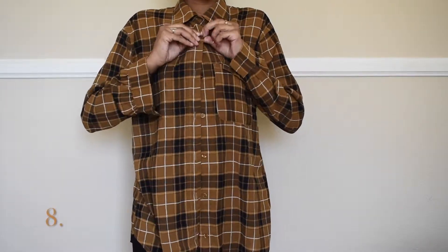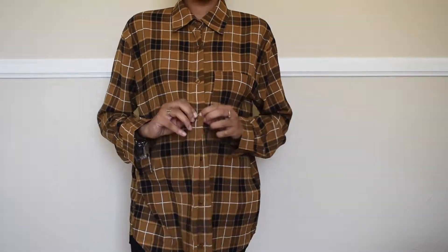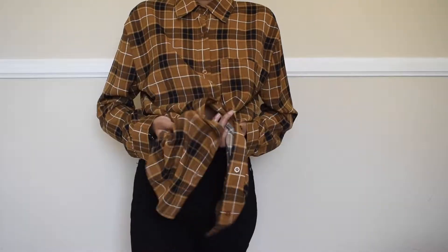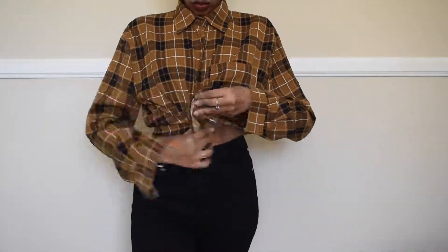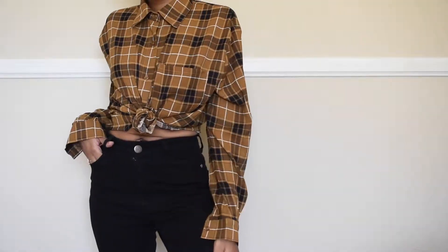So using a different button-up — this one is from Boohoo and it's actually my size in women's. I wanted to show a more fitted option. With this one, I am buttoning from the top to the mid and then putting the remaining shirt in a ball with a hair tie. I love this look — it's like a classic way to tuck and tie a button-up. Super cute.